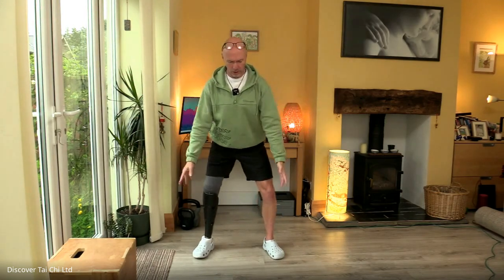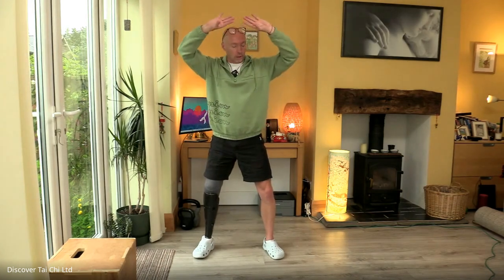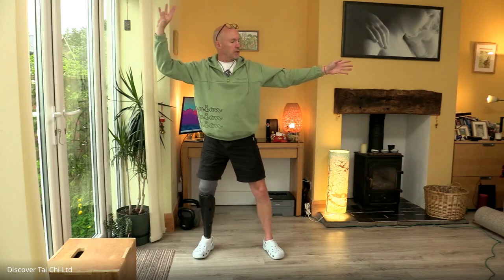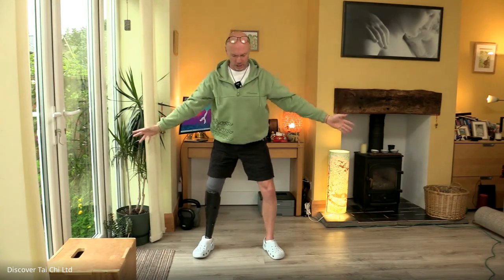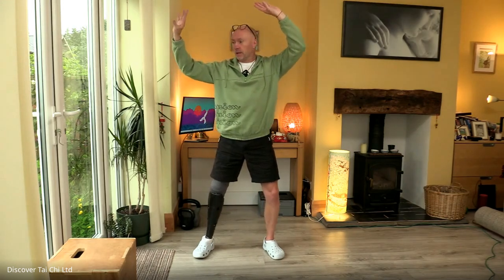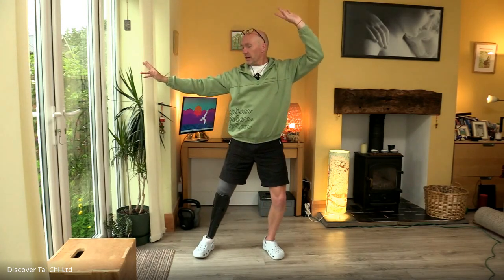We're just getting used to the idea that we're in control of our body weight and that we know just where the balance points are, which is a really useful thing — especially when you're in the sea and there's that buoyancy effect happening, and if you do have waves.